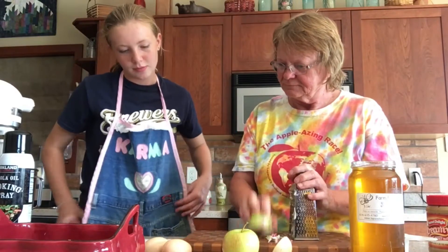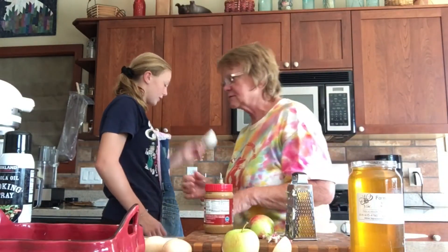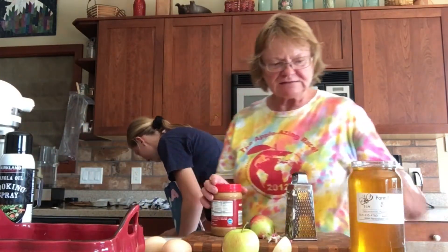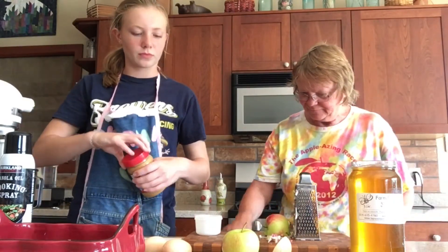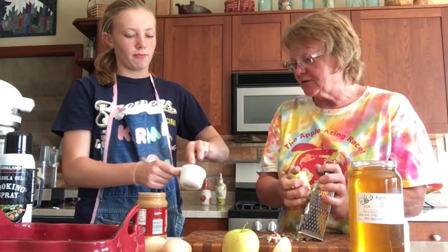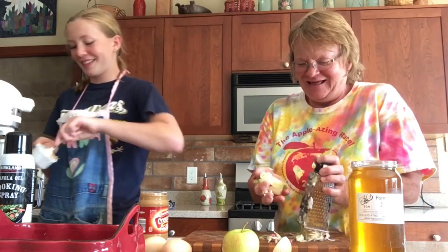Then it's going to be one fourth of a cup of peanut butter. I thought I had the one fourth out but that was a half cup — that one was a mistake. Just make half of this one. It's the Sadie and Grandma scientific method of baking — there's some things that matter and some things that don't. If you're a hair off on peanut butter, it's really not going to matter. I put a little bit more in because I like peanut butter.